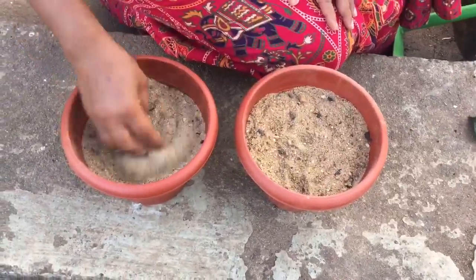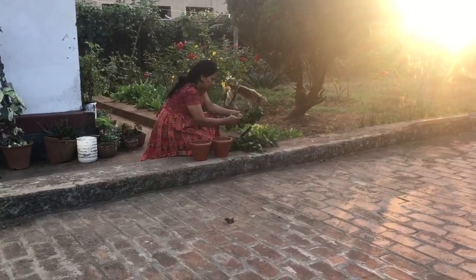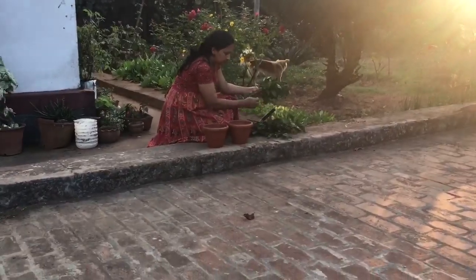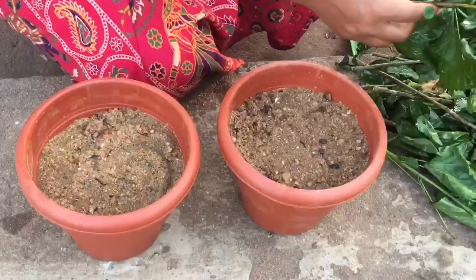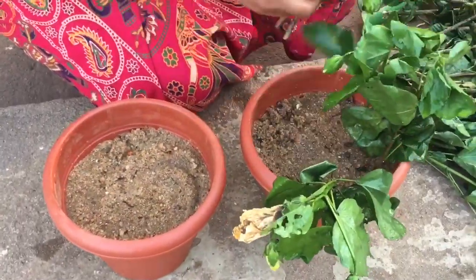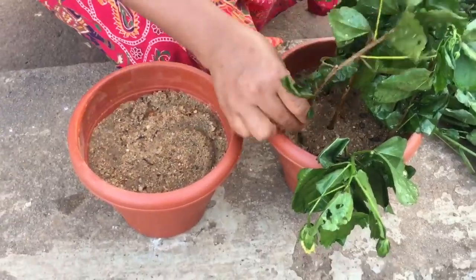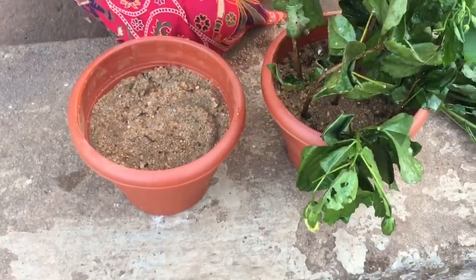We will put the compost in and use the compost as well. It is a very interesting process for enriching the soil.